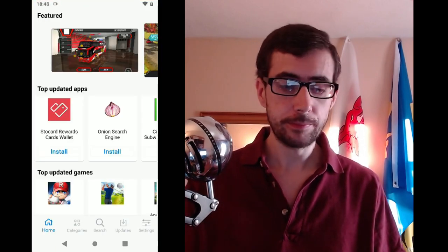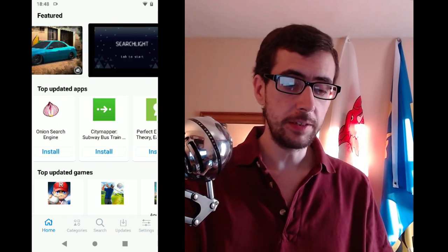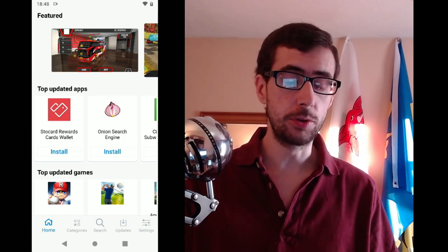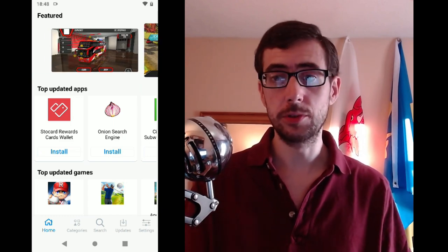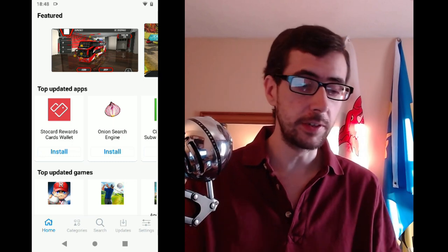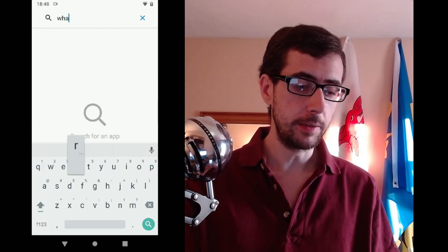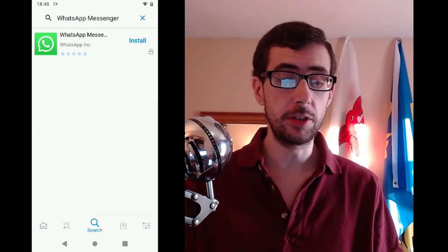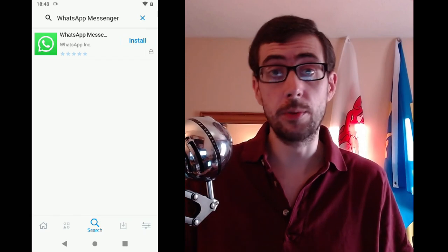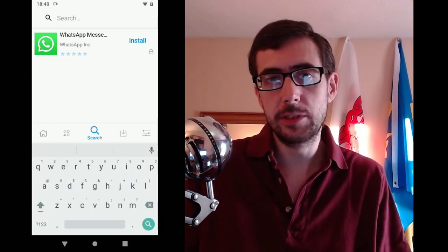The App Store itself — many people had asked me, does this come with the F-Droid Store? What is interesting is that it comes with its own App Store, and that App Store doesn't just have free and open source apps. It has the same kind of apps you would see in the Google Play Store. So for example, even though it is a free and open source operating system, you can search for WhatsApp Messenger and just install it if that's something you need, which a lot of people might require.